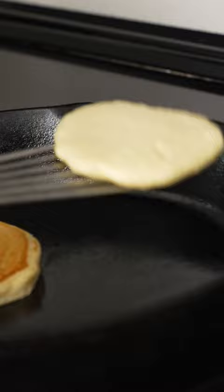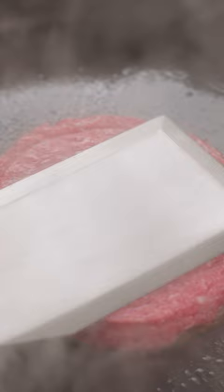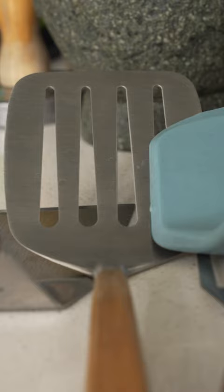We wanted to make sure they could jump through at least three very important hoops for any turner or flipper. They needed to be able to flip pancakes, fry eggs, and we also vetted them on how they smash a burger. Those seem like the three biggest tests of any turner style spatula. And here were the results.